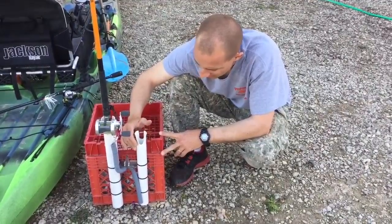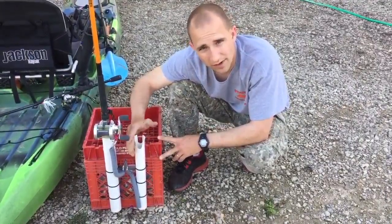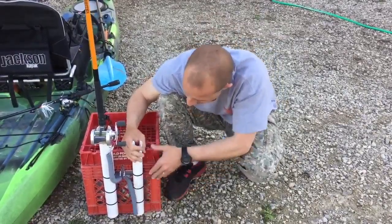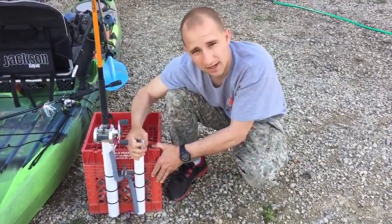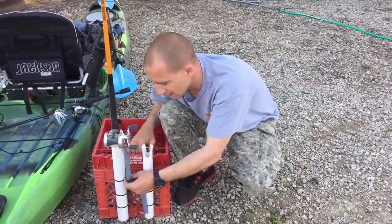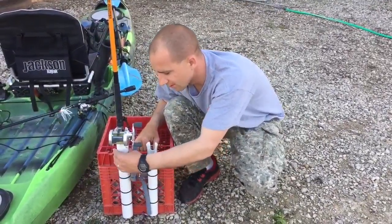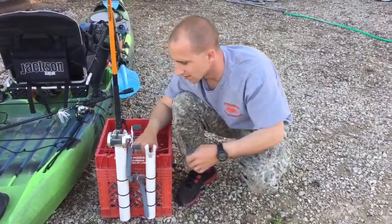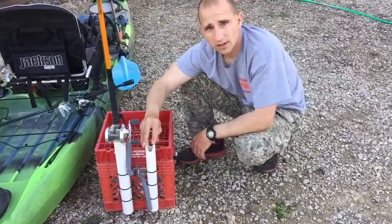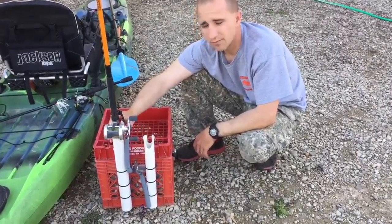I wanted to secure it in a way that I could without modifying the yak at all, and still be able to move it around if I decided this isn't quite where I want it. So I just zip tied it on there real tight — they're snug, they're not coming off. The rod leashes are secured to the crate, so if this does come off, the rods are still attached to the crate. Again, inch-and-a-quarter PVC on the smaller one, inch-and-a-half PVC on the larger one.